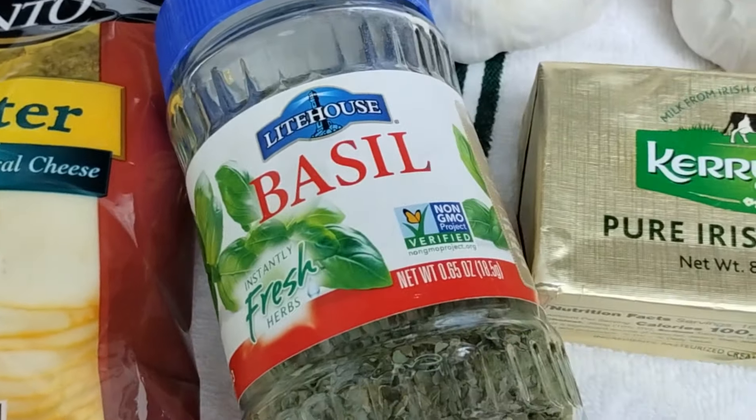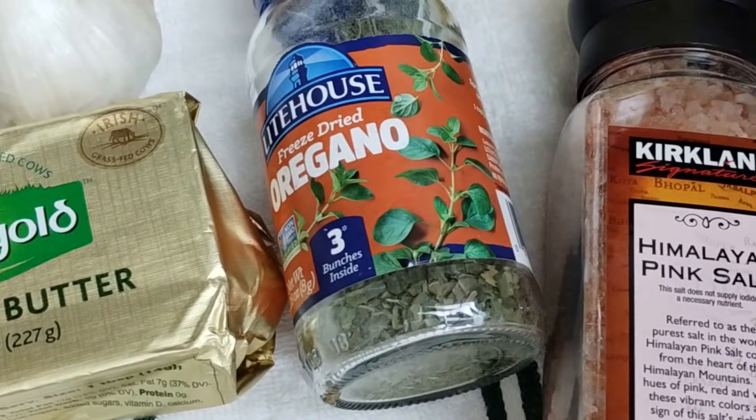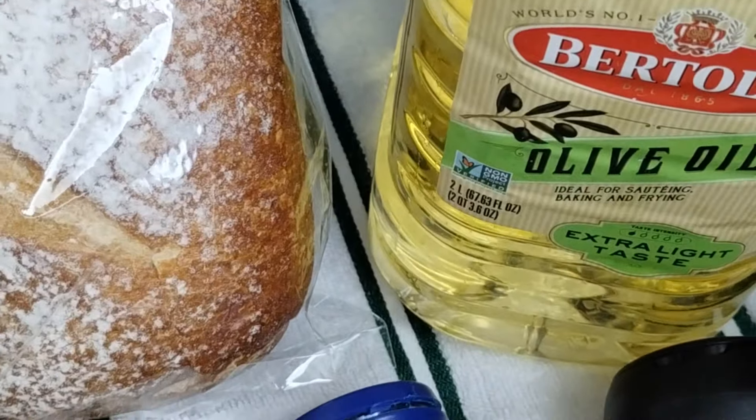I've got some Munster cheese, some basil, some butter, some oregano, a little bit of salt, and some olive oil.